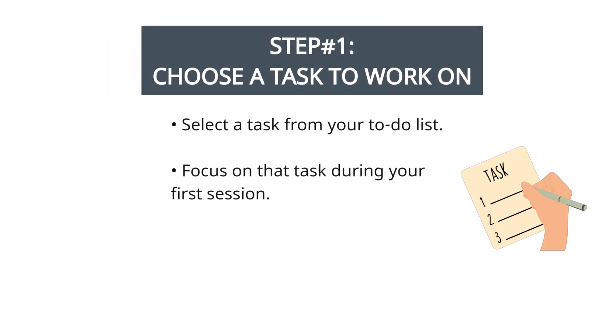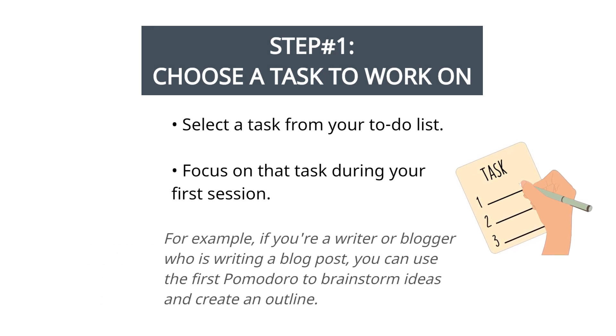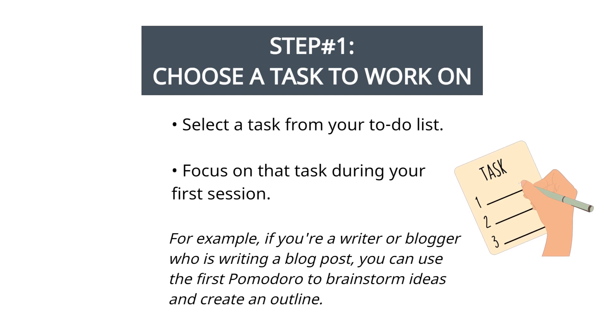Step 1: choose a task to work on. Start by selecting a task from your to-do list and focus on that task during your first Pomodoro session. For example, if you're a writer or blogger writing a blog post, you can use the first Pomodoro to brainstorm ideas and create an outline.